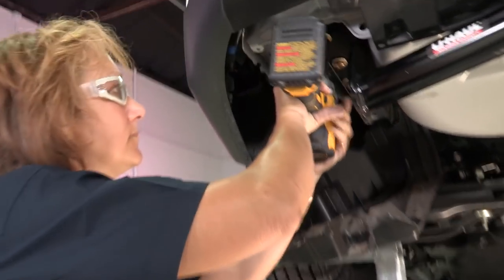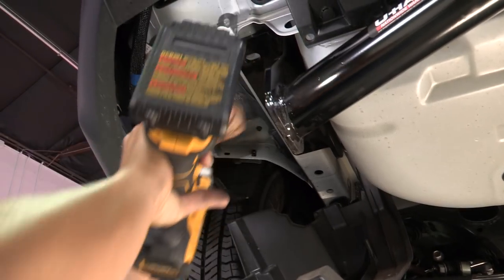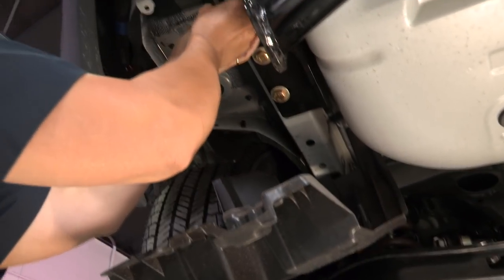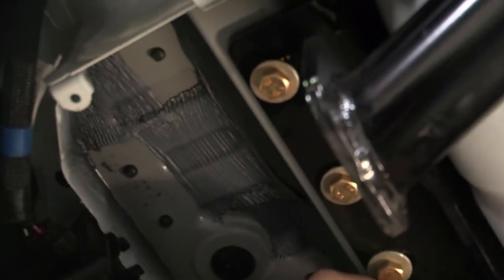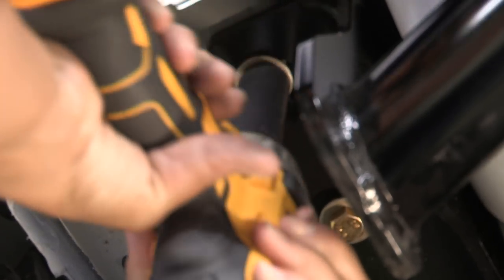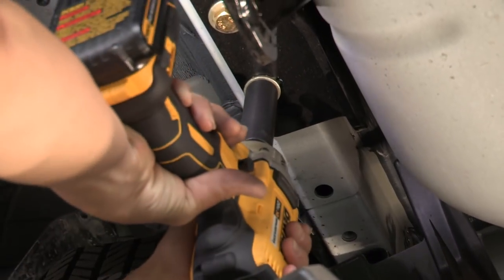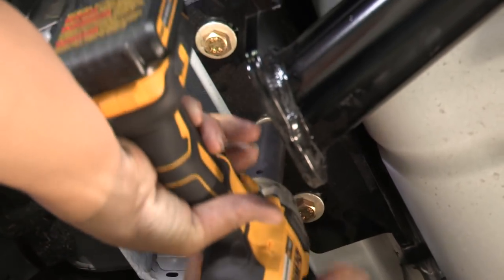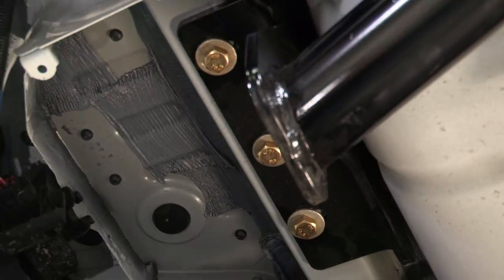I'm going to go ahead and just tighten these up slightly so that they won't be as hard to install, and we use the torque wrench. You want to make sure that they're hand tight and that they're going in easily. Real quick to ensure that they're in place. Then we'll do the other side real quick.